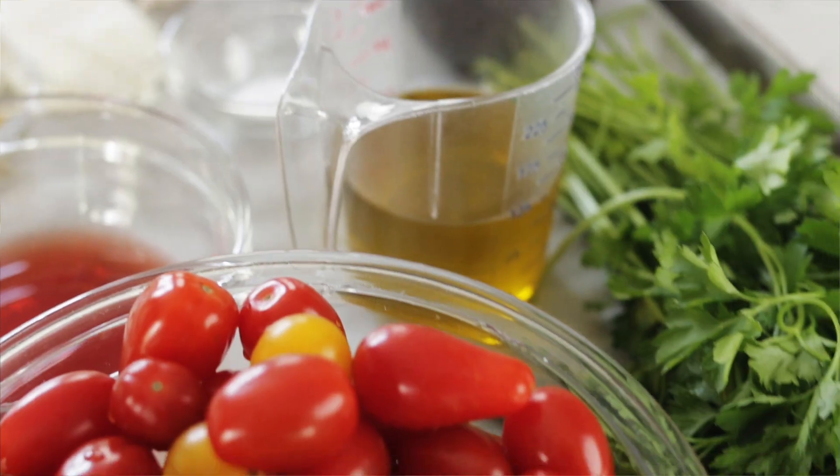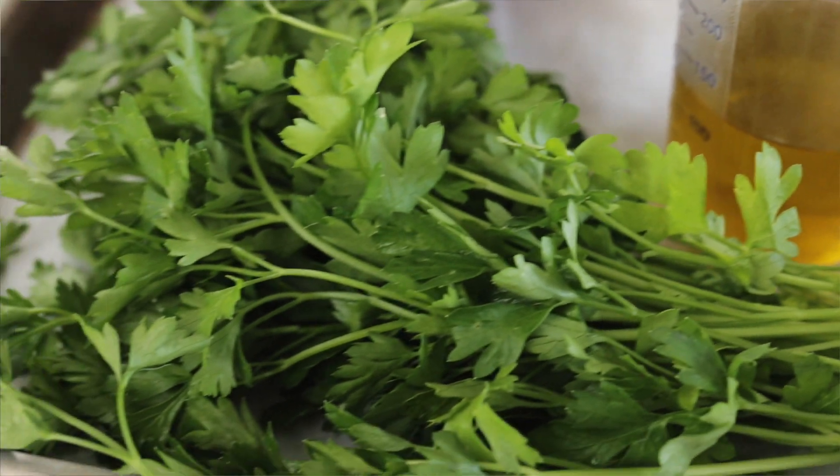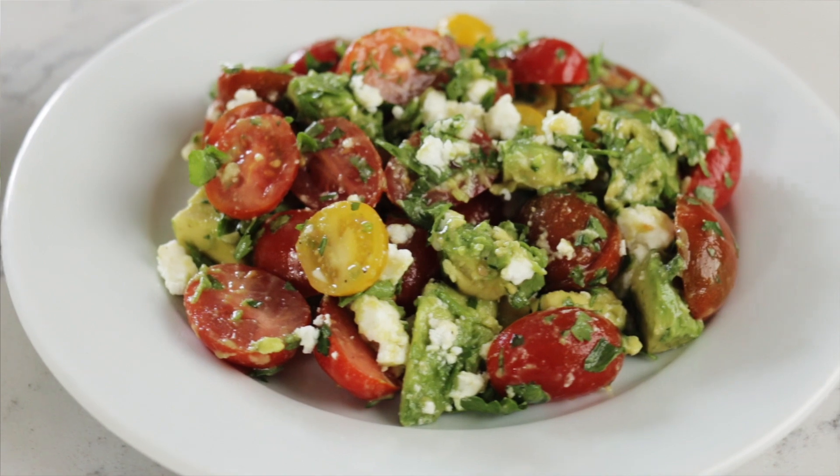I'm doing a cherry tomato and avocado salad that is super easy to make, great for side dishes, and really healthy. This salad has colorful cherry tomatoes, avocado, red onion, garlic, Italian parsley, and crumbled feta cheese, all mixed together with a beautiful red wine vinaigrette. So let's get started.